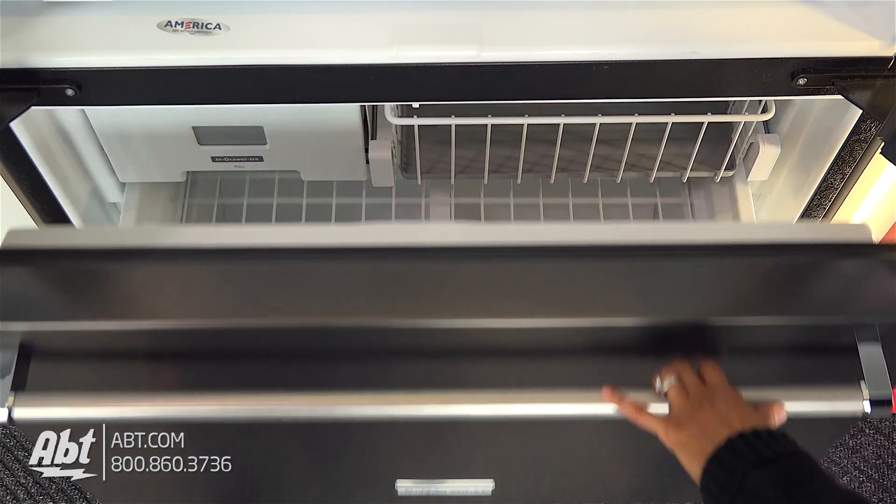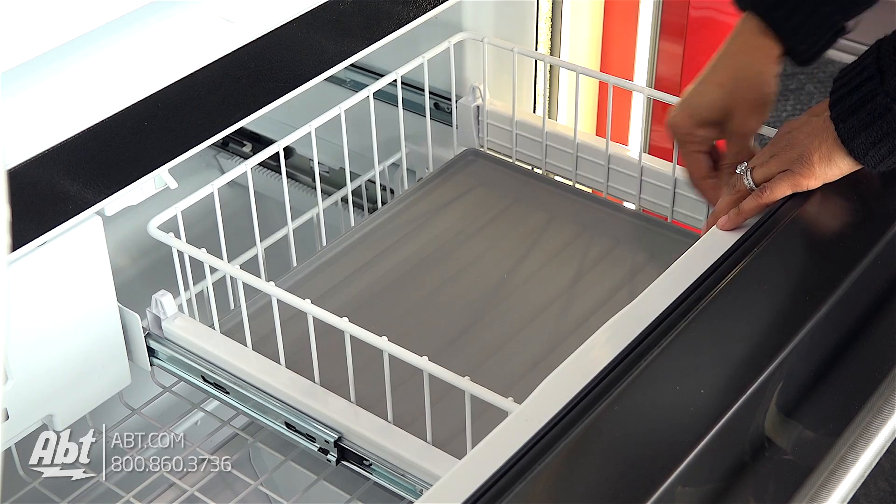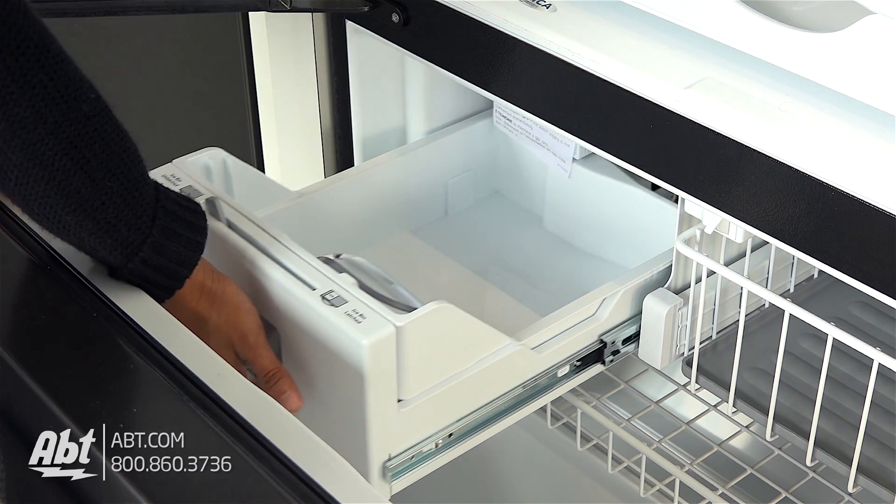In the freezer is one full-sized basket with divider bar, one full-width rack, one half-rack with liner, the ice maker, ice scoop, and ice storage.